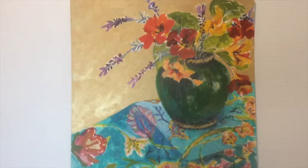So that's the final painting and I hope you enjoyed watching. Thank you.